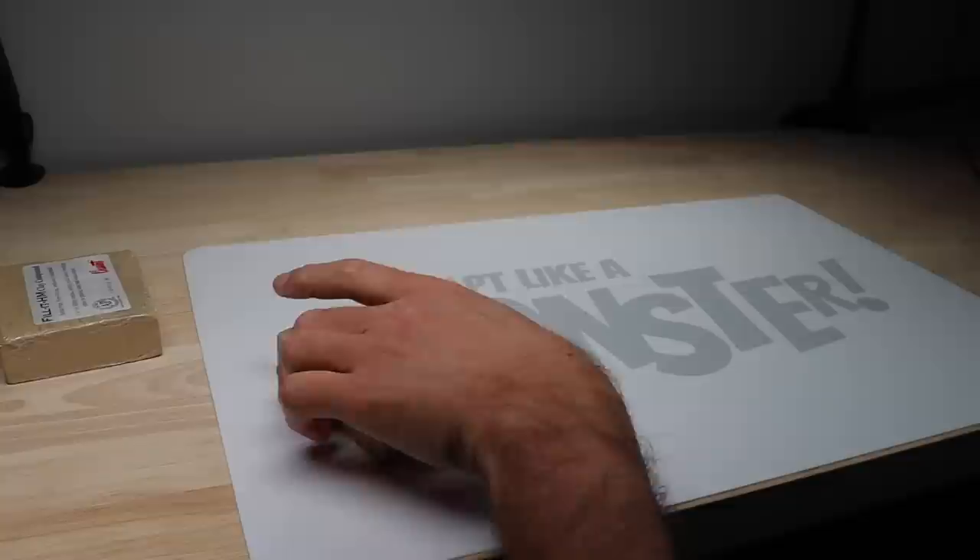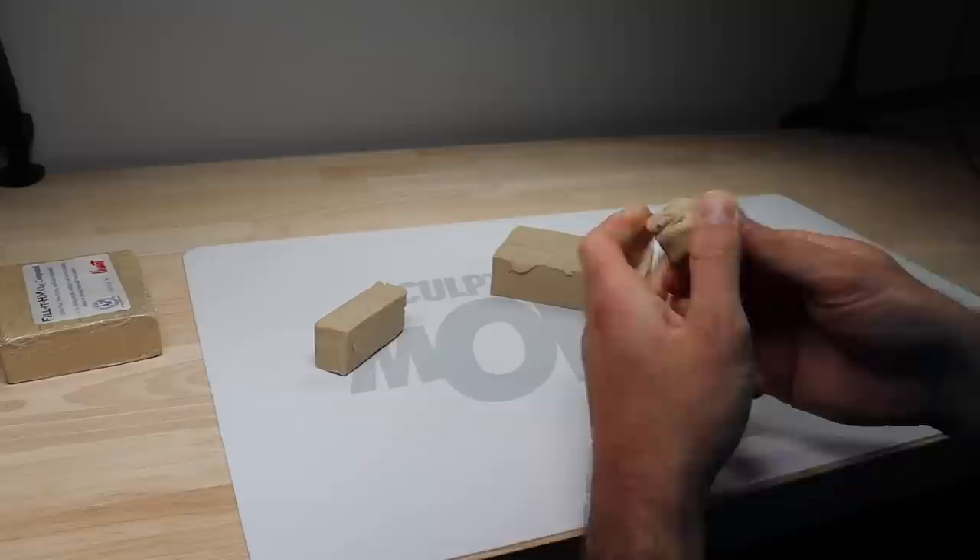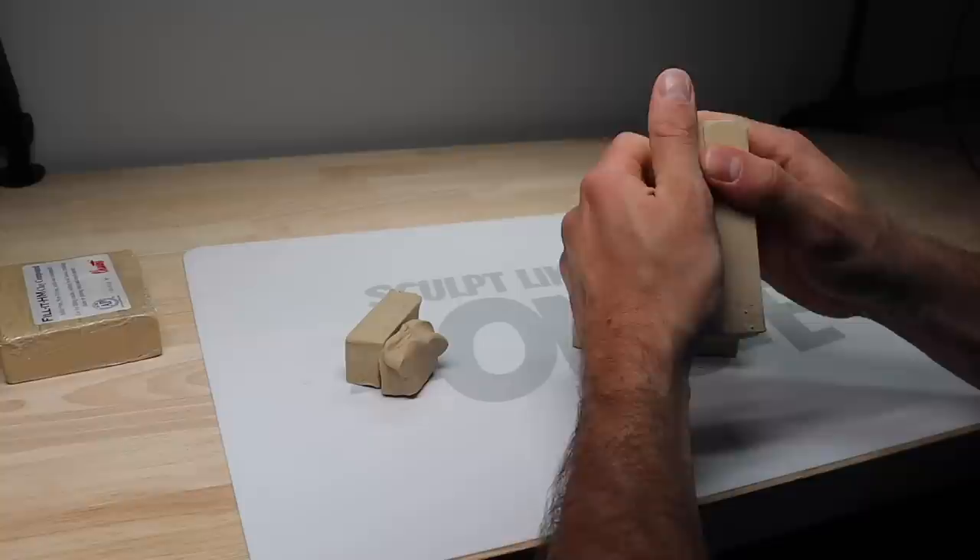Let's just open it and see what happens. I didn't really do too much research on it — I watched a couple YouTube videos on it but nothing super in-depth, so this is going to be a very true first impressions video. It comes scored so you can just break off a piece and it's pretty firm. It's a little hard, so I'm going to go ahead and stick this pound in the microwave and soften it up a bit, and then we'll sculpt a bust.